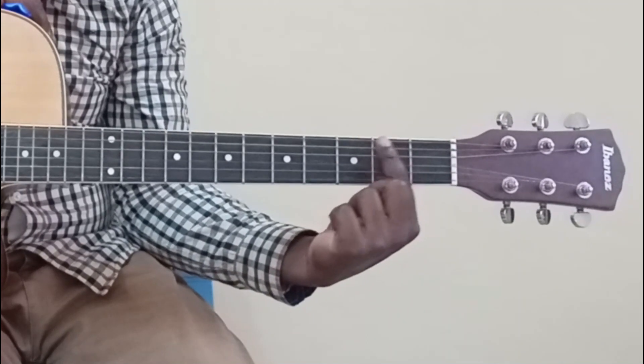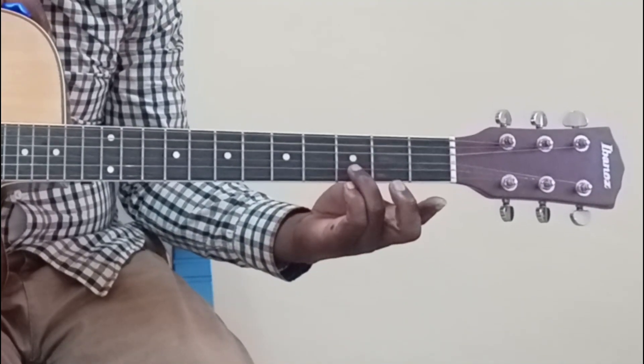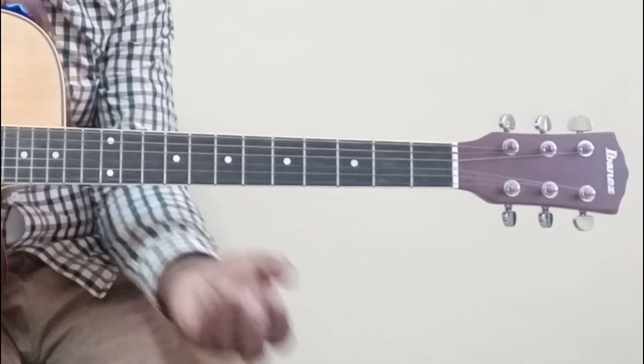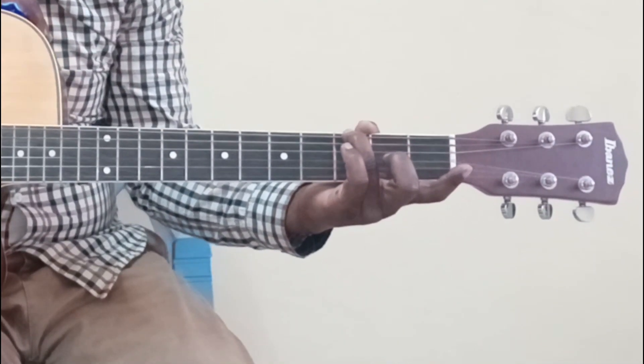Come to your fretboard — you're going to count the first fret, the second fret, and the third fret. On the third fret, count the first string, second string, third string, fourth string, fifth string, and the sixth string. We are going to use your ring finger to press the sixth string, which is the lower E, against the third fret.